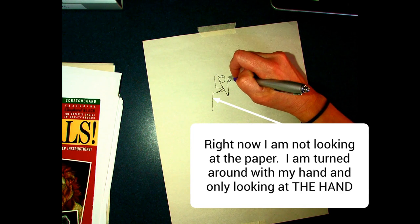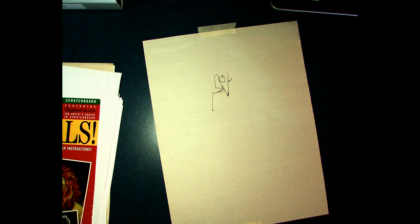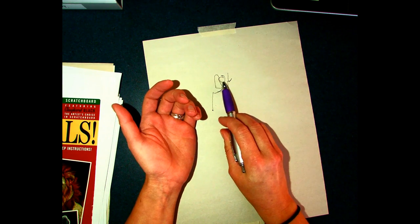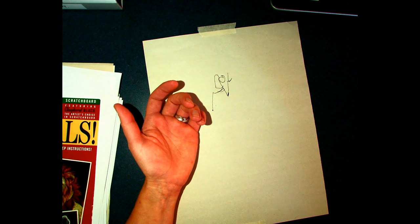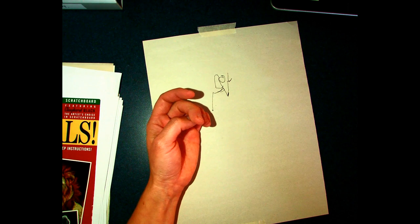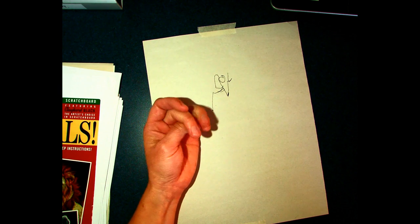Remember when you're doing blind and modified contour — that was two fingers. How does it look? It's not supposed to really look like anything; it's that training of your eyes and your hands to move together. I'm only going to have you guys do this for two minutes, but it might seem like the longest two minutes of your entire life because it's a very heavily focused activity.